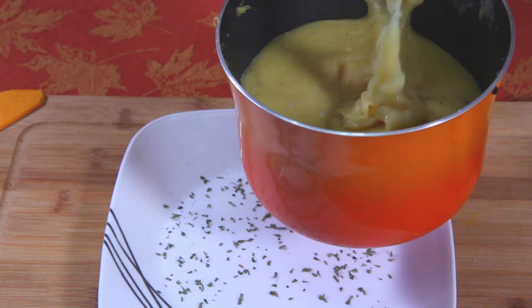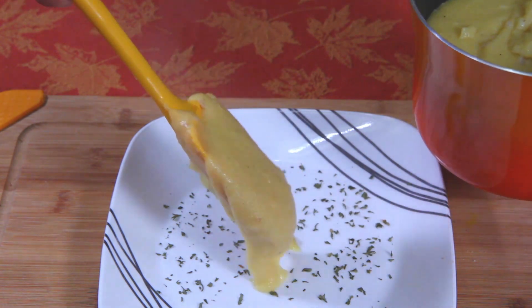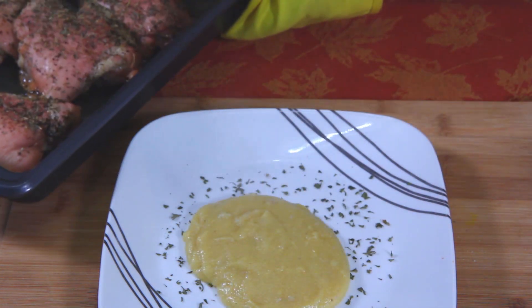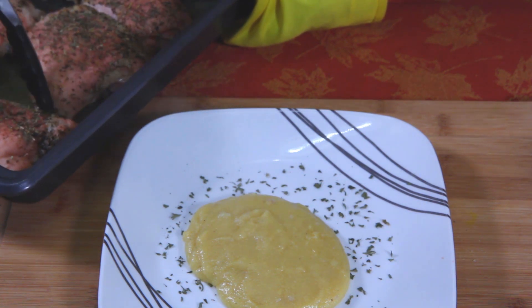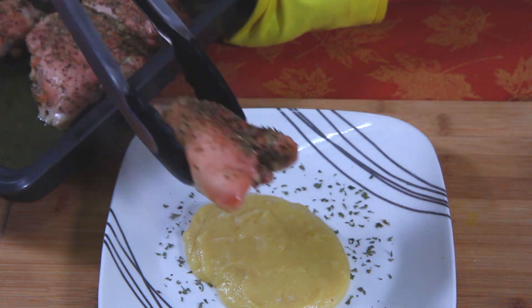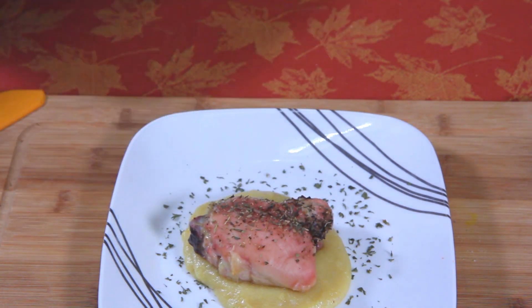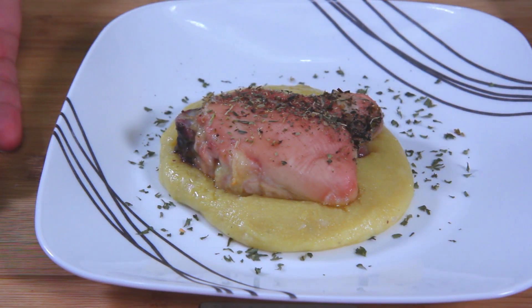We're going to serve a big glop right in the middle. Get your herb chicken and just place it smack dab in the center. And there you go — this is Italian herb chicken over polenta: buttery, cheesy, garlicky, oniony polenta.